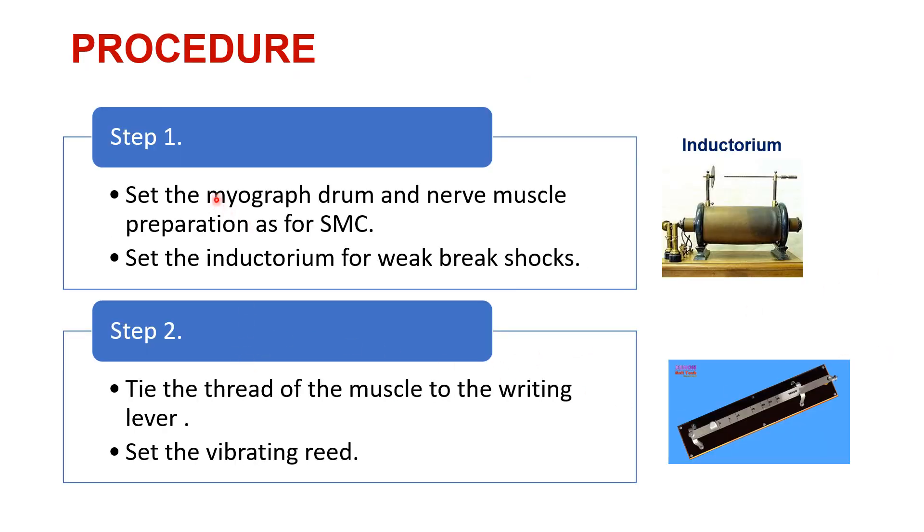Now what is the procedure? The whole setup has to be done first for the simple muscle curve. So we are going to set up the kymograph moving drum and the nerve muscle preparation as we do for simple muscle curve. We dissect the frog and try to isolate the sciatic nerve and the gastrocnemius muscle, put it onto the frog board, attach an electrode, and set up the board with the moving kymograph drum and the source of current in a circuit.